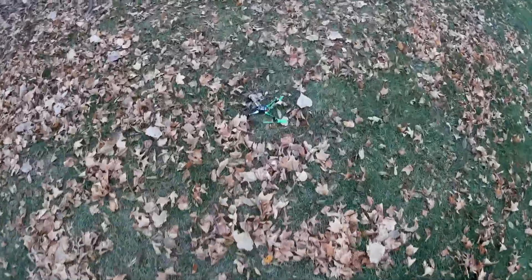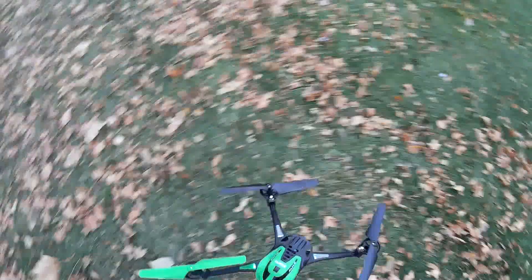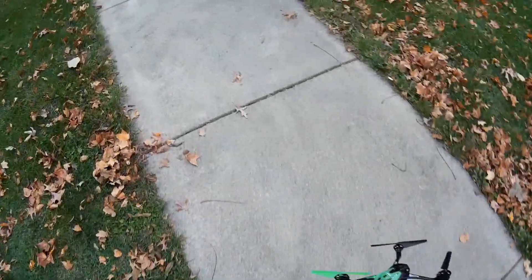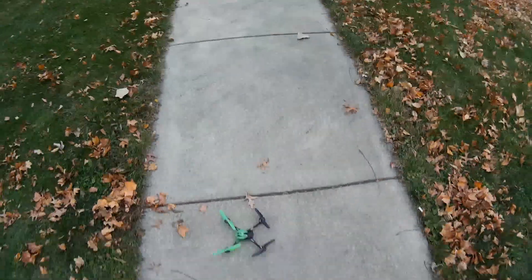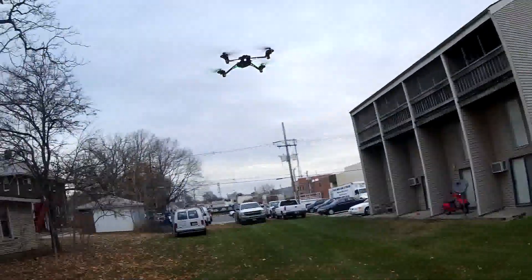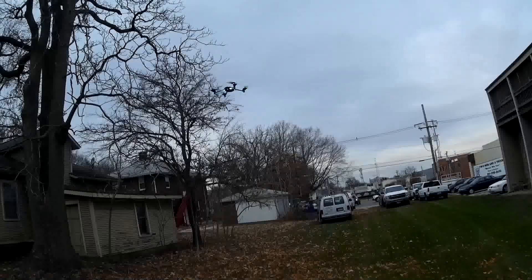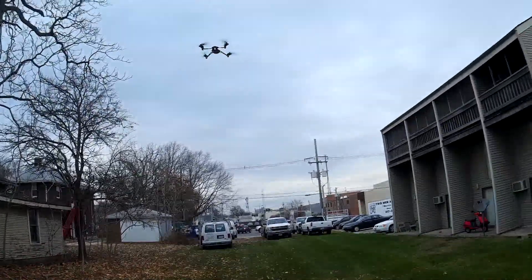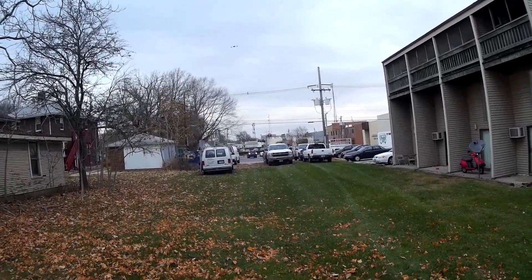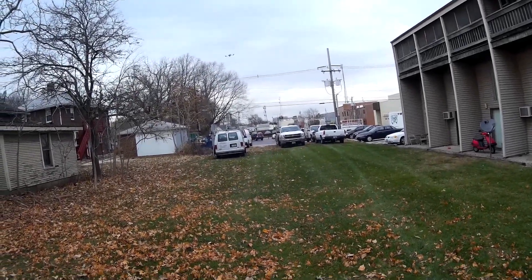Whoa! Didn't quite have time to recover from that one. If I threw it up higher it would have had a chance. It's also a little bit windy out again, so it's definitely challenging it. Let's do that rudder stunt again. It just spins around while you fly like normal — pretty cool.